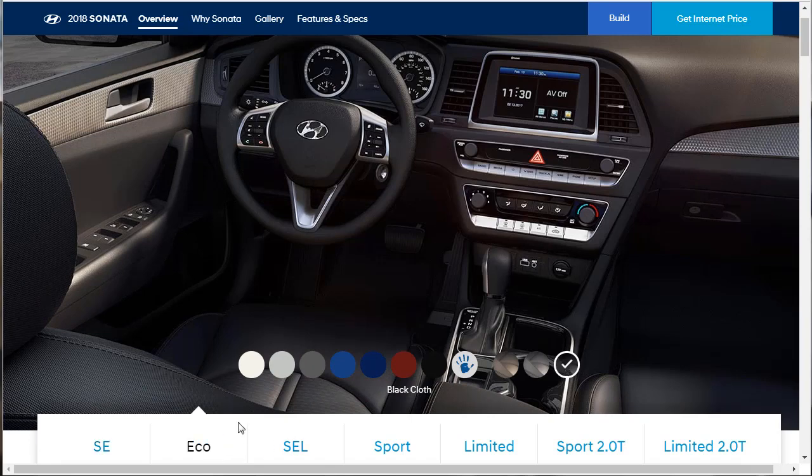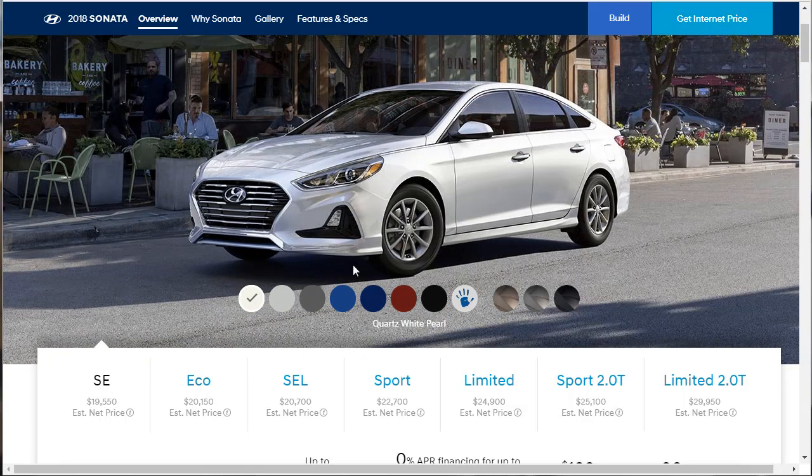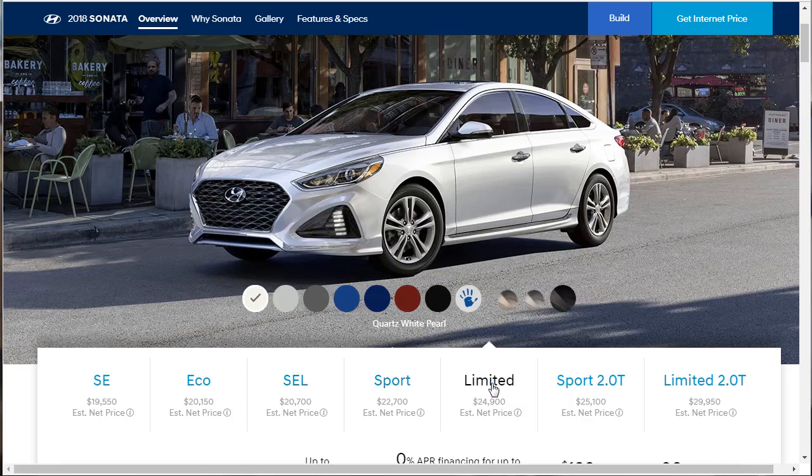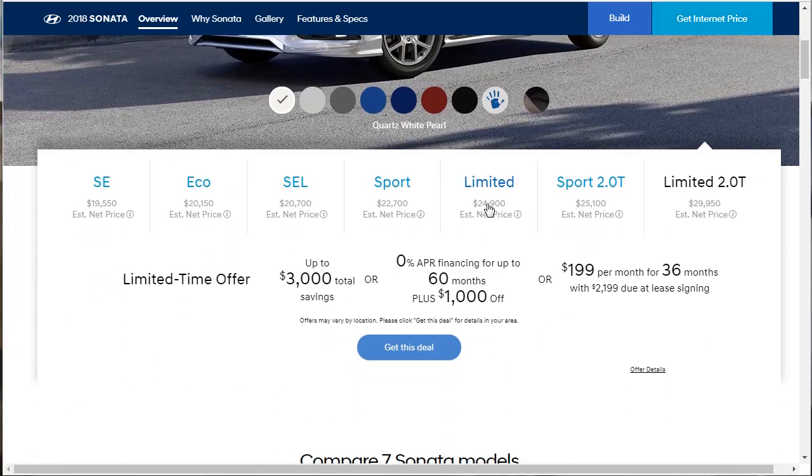On the Eco, that starts at $20,000 with the same color options. What I noticed is on some of these, the body style changes. On the SEL, notice how the body changed — the wheels changed and the skirting changed a little bit. The Sport gets a different package too. Then the Limited has a different look. The Sport with the 2-liter has a different look and the options change. And the Limited 2-liter looks like the lights changed — it's got a better set of lights on it.